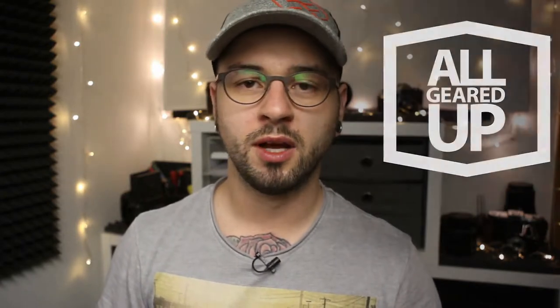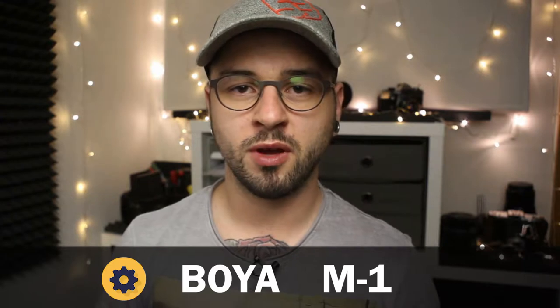Hey fellow GearHeads, how is it going? My name is Daniel and you are watching All Geared Up. Today I am going to review a microphone, and you guessed right — it is this tiny lavalier microphone by a brand called Booyah.